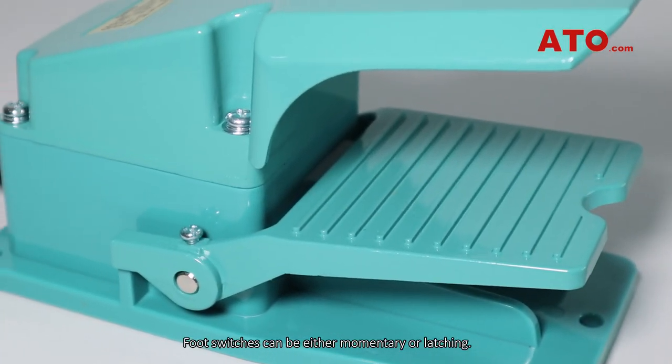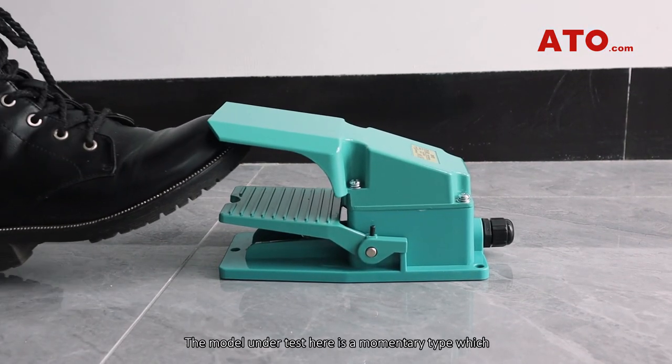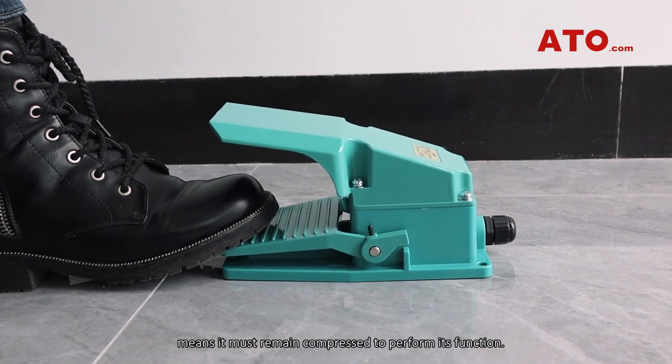Foot switches can be either momentary or latching. The model under test here is a momentary type, which means it must remain compressed to perform its function.